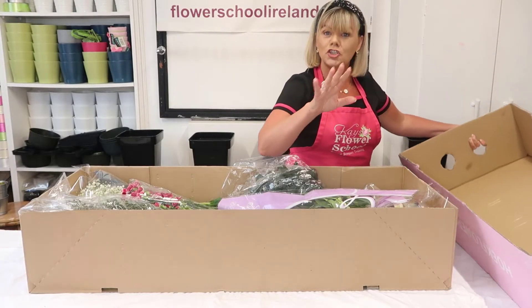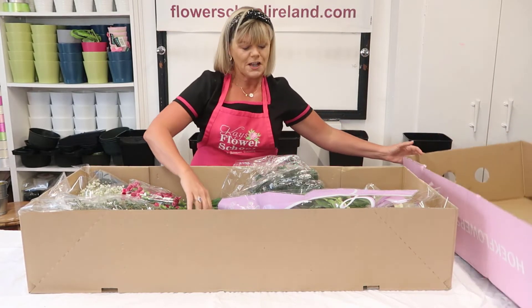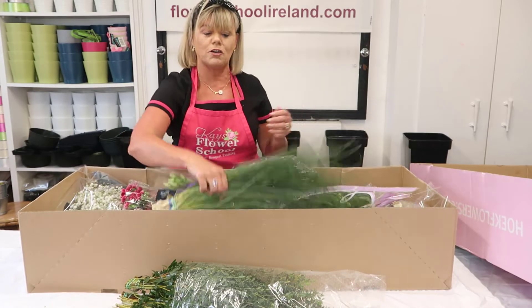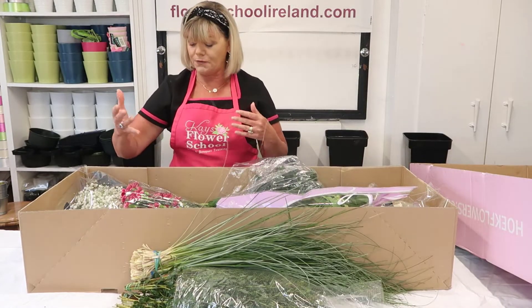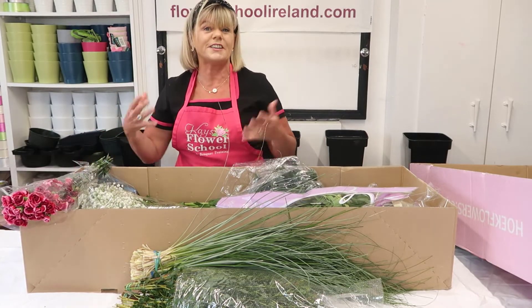We will be going through how to treat all these flowers, so don't be panicking. When you open that box, first of all you're going to get all your foliage. You'll get your eucalyptus and also your bear grass — and I love bear grass! Now, sometimes we substitute this for steel grass depending on the time of year.